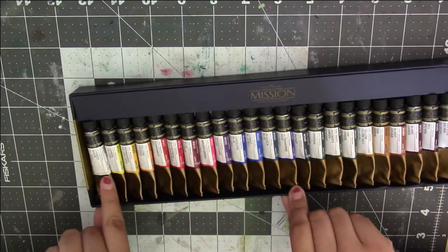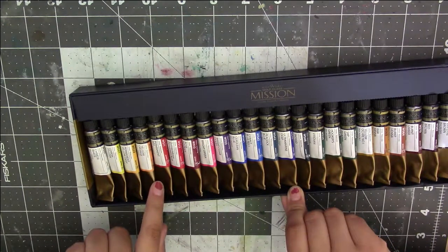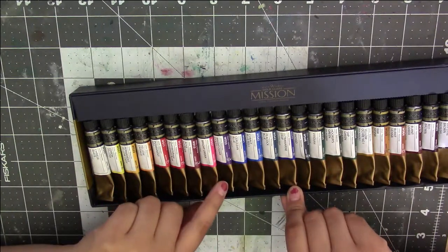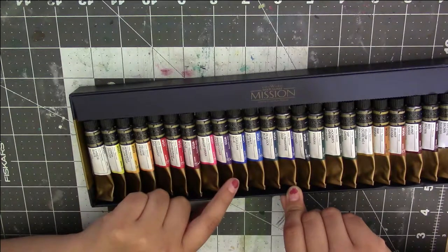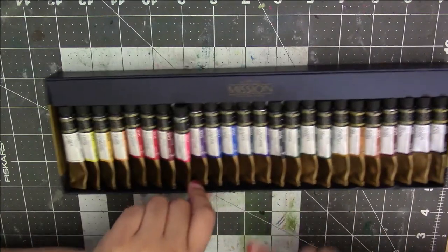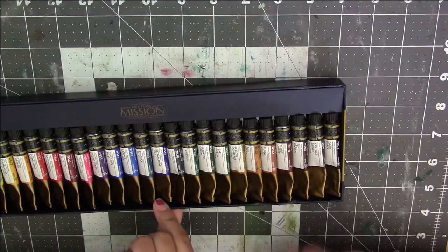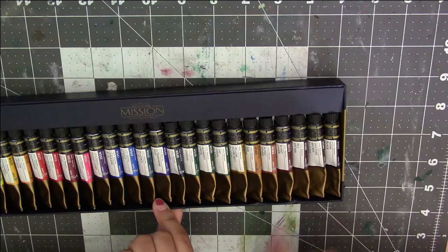It comes with Chinese white, lemon yellow, permanent yellow deep, yellow orange, permanent red, quinacridone rose, rose madder, bright opera — which is like this beautiful pink — bright clear violet, cerulean blue, cobalt blue, peacock blue, ultramarine deep blue, indigo, viridian, hooker's green, sap green, yellow ochre, raw sienna, burnt sienna, burnt umber, red brown, van dyke brown, and ivory black.